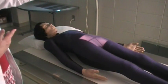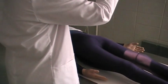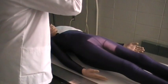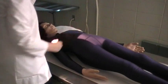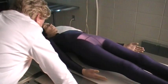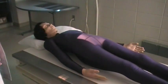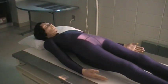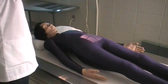To do the AP axial of the coccyx, we're going to change our angle so that it is 10-degree caudal. It will enter at the same level — 2 inches above or superior to the pubic symphysis. Be sure to line your bucky tray after you have changed your angle. You can collimate a little bit tighter for the coccyx.